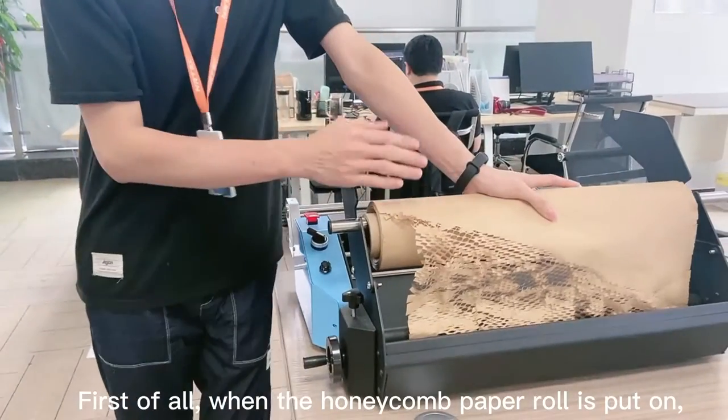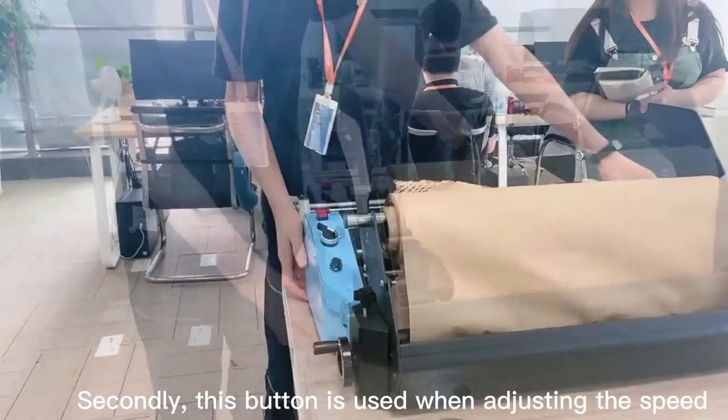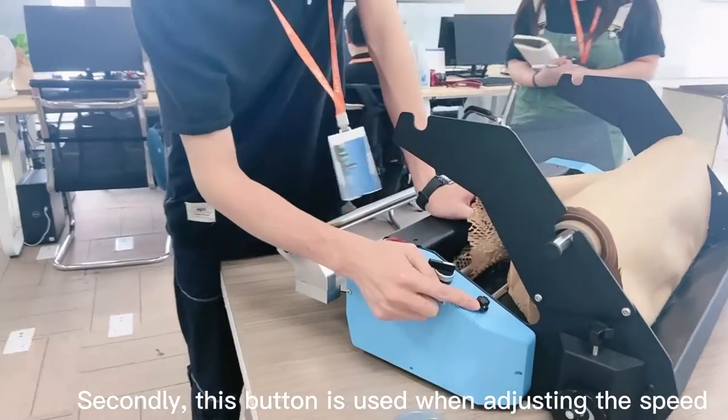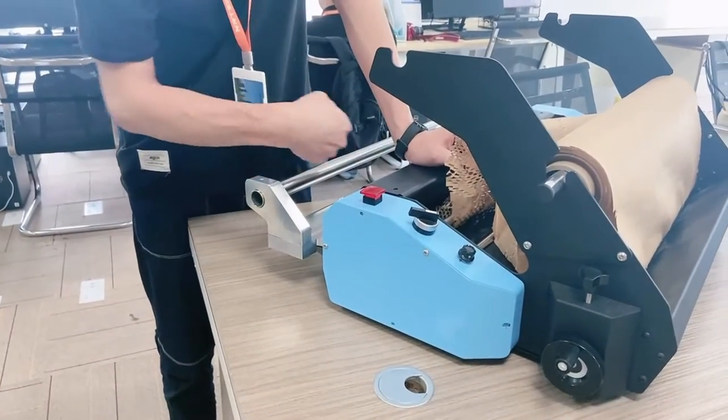First of all, when the honeycomb paper roll is big, it can also be adjusted by the wheel. Secondly, this button is used when adjusting the speed. Its function is to adjust the output speed of the paper.